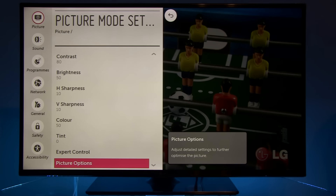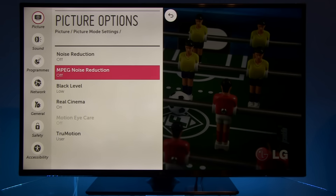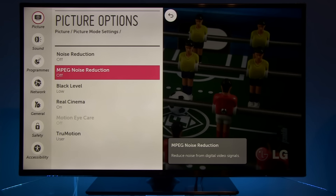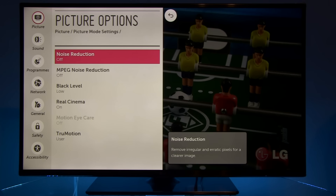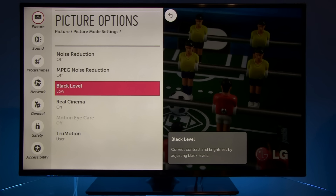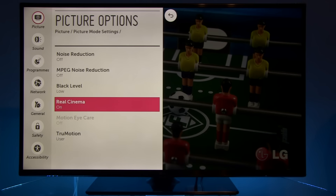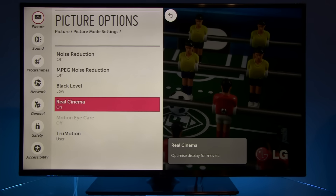Now let's go to picture options, where you see noise reduction and MPEG noise reduction are off. For different types of signal you can experiment with this — noise reduction is highly effective, so for noisy content you can turn this option on. Black level is set to low for this type of signal, and real cinema is on. I recommend turning it on, as it affects how interlaced signals are treated.